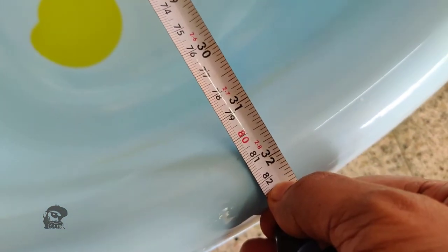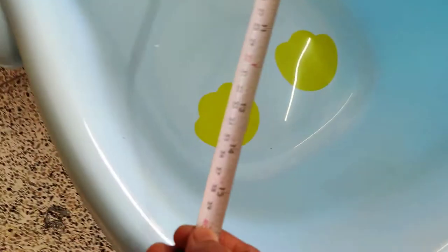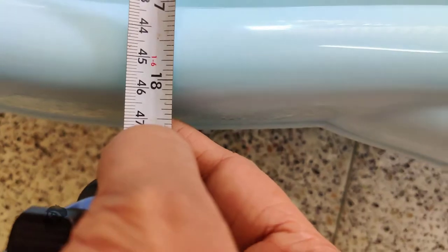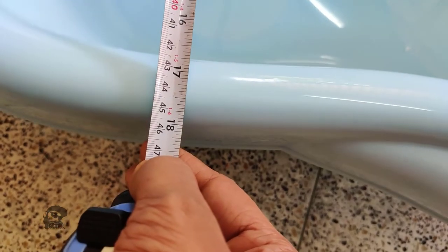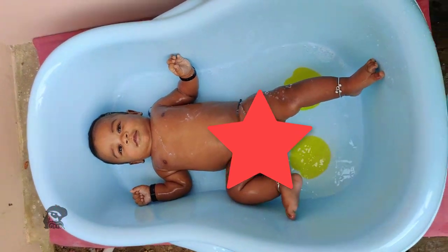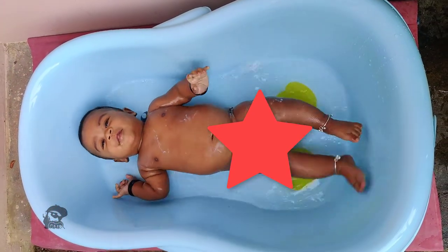The tub measures around 80 centimeters long and 28 centimeters deep. My baby really likes the tub, but once he started to roll over, we became more cautious.